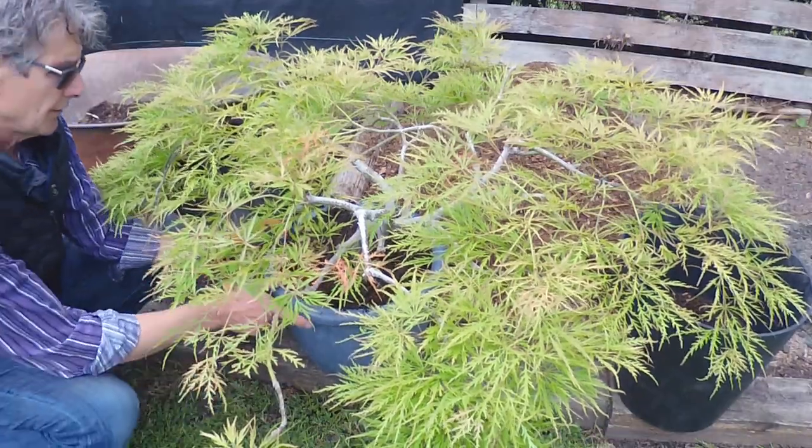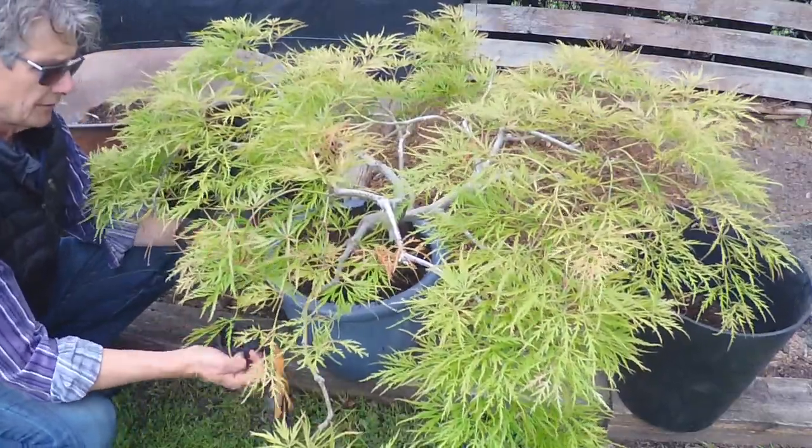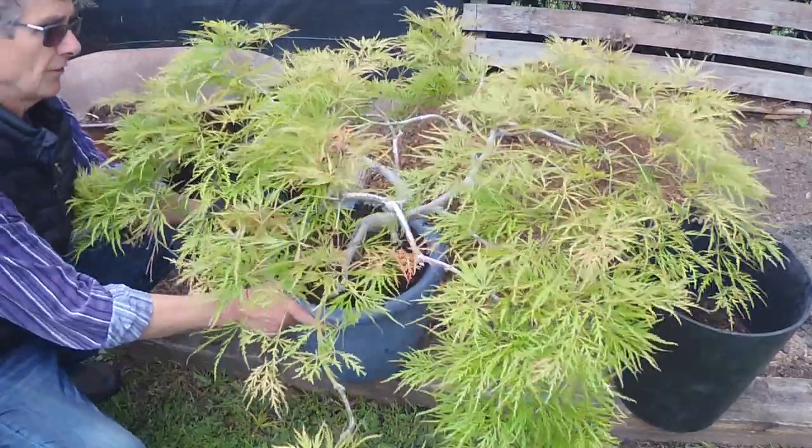This is an Acer palmatum viridis — it's a dissectum. It grows out and downward, as you can see at the top.